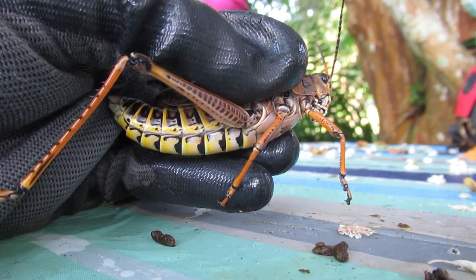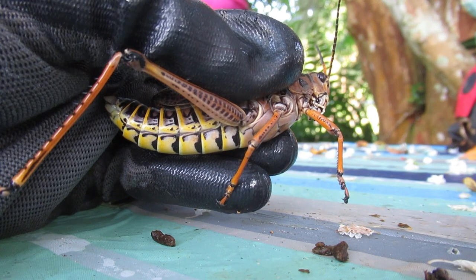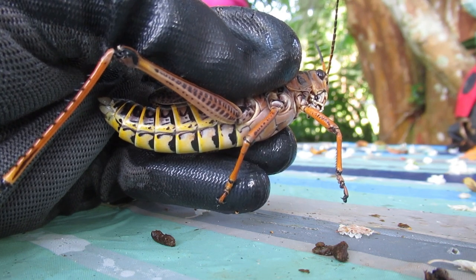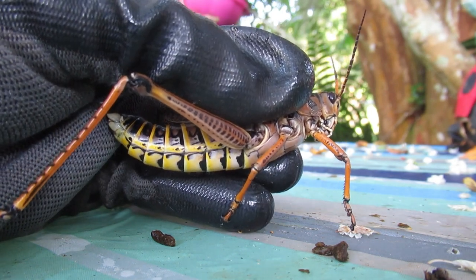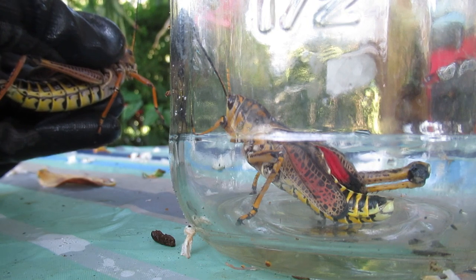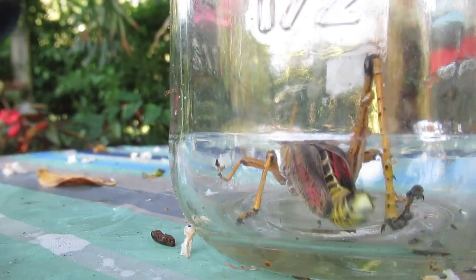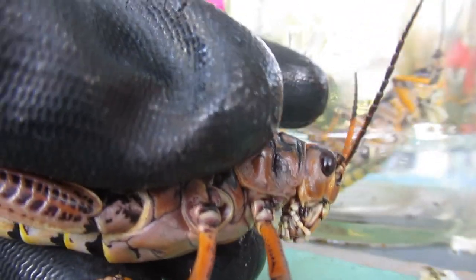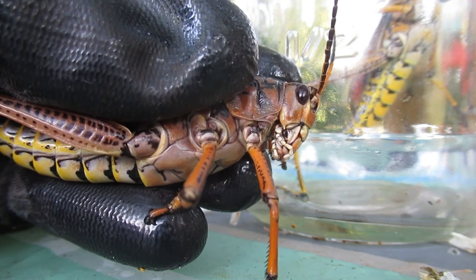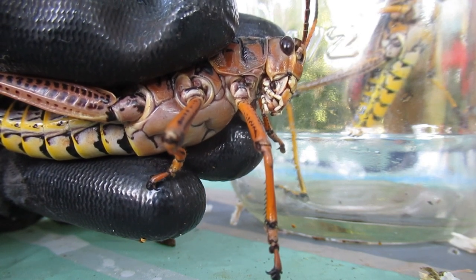It does millions and millions of dollars of damage each year to commercial industries and residential landscapes. Now this is a female — females are the largest. They can get three to three and a half inches in length and big around in girth. This is a male; he will be shorter and slimmer, sometimes three-quarters of the length of the female. They do not bite, they do not sting, they do not fly. They do have wings, and underneath their wings is bright red as part of their defense mechanisms. They are toxic, so you don't ever want to eat this grasshopper.